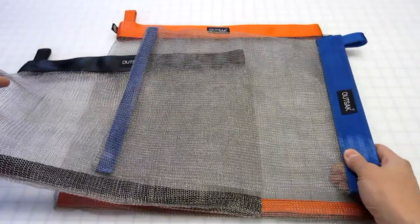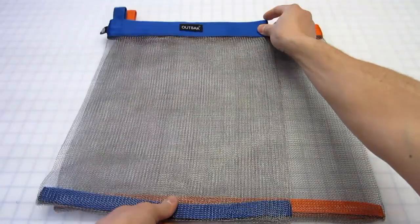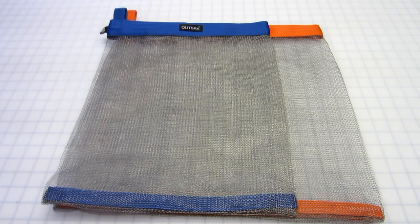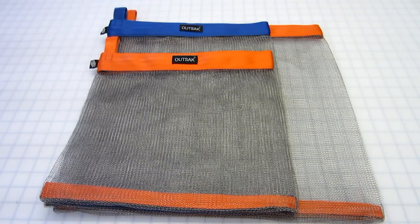Old small, buh-bye. New small, hello — 18 inches long, 14 inches wide. Bringing in the 14-inch mesh allowed us to bring in the new size, which is the extra small, which is 14 inches wide and 14 inches long.